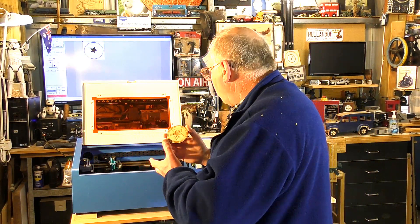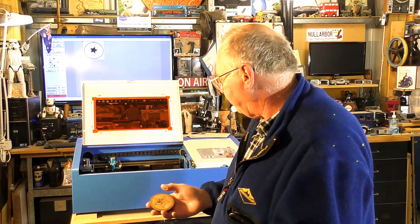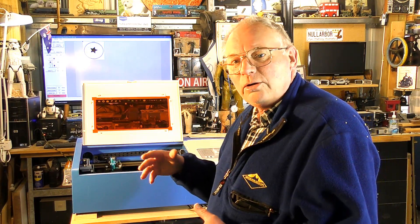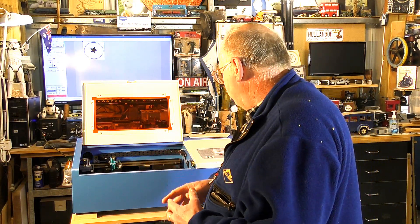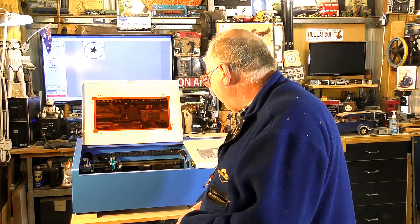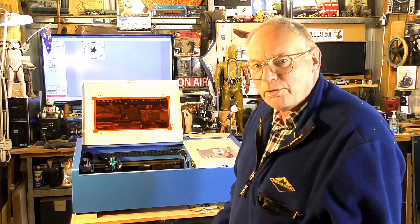There's no flame and now it is operating like a CO2 laser should. I'm very, very happy with it and quite surprised actually, at this very early stage, by the type of work that it's going to be able to turn out.